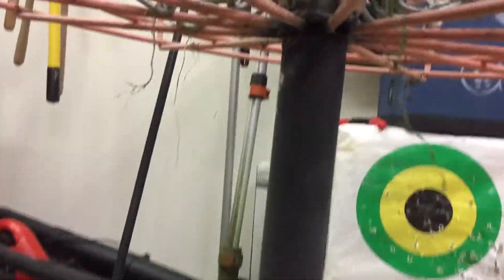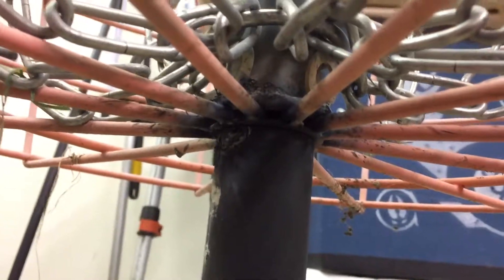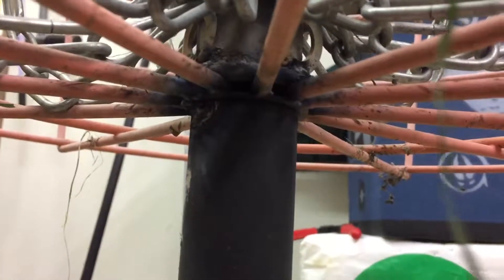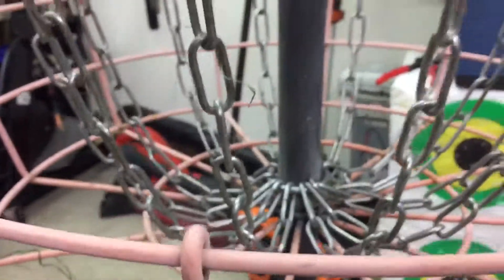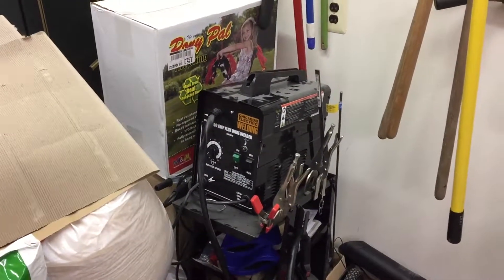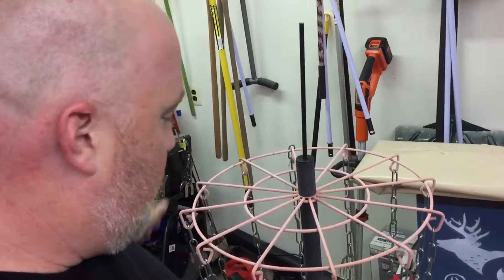What I did was I just tacked them — they're really ugly welds because I did them really fast, but it seems to be holding. I tacked the three things together; you can see how ugly they are. I didn't prepare it well, but I just used my Harbor Freight 90 amp flux wire feed welder, and right now it's holding.